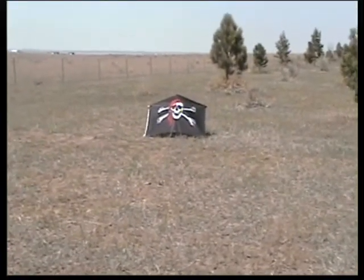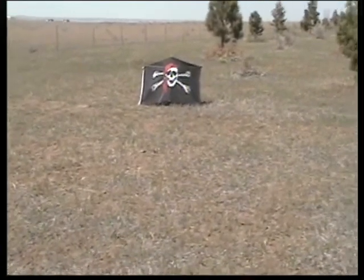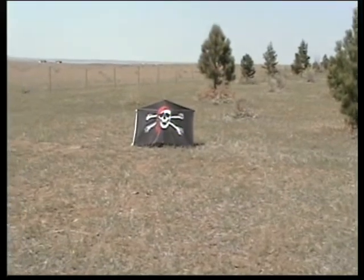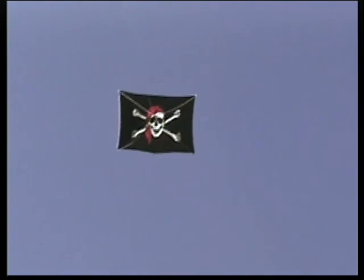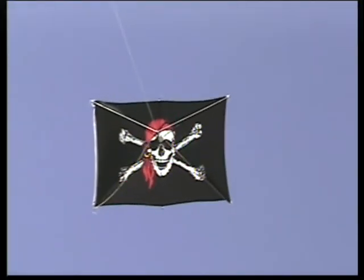To launch the flag kite, keep the fly line tight and pull the fly line towards you when the gust of wind comes, and it will carry the kite right up into the air. So here we go — we're pulling on the fly line, and there goes the kite right up in the air. It's that simple, folks. That's how you self-launch a flag kite. Beautiful!